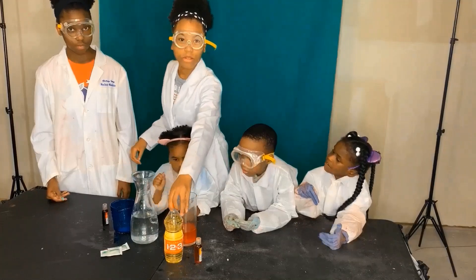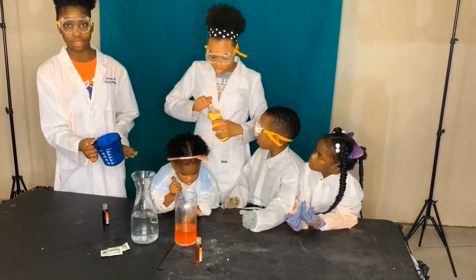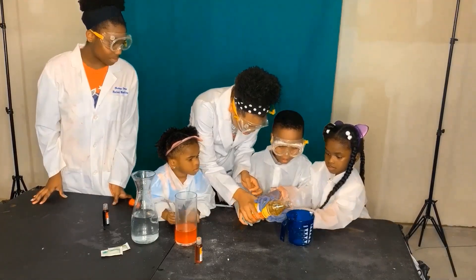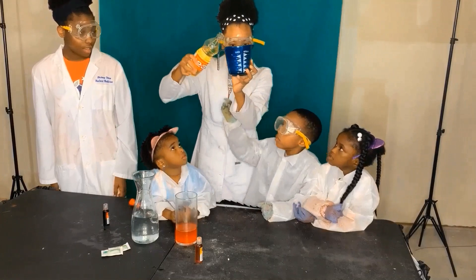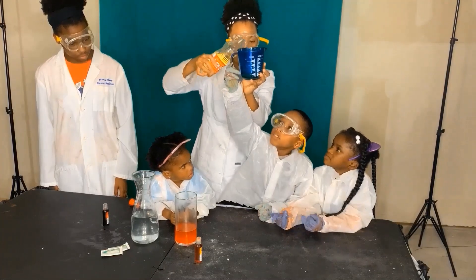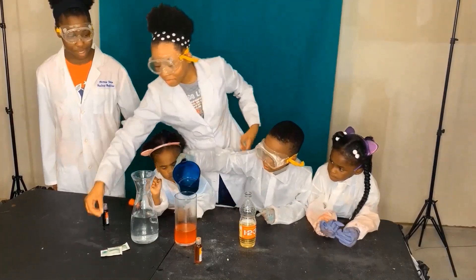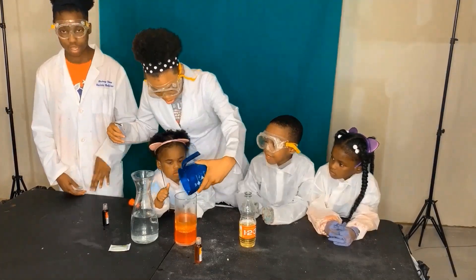Now we are going to add some oil into the measuring cup — add one cup. And we are going to mix it. I want to pour it in there. Okay Trey, you can pour it in. Alright, then pour it inside. Whoa. Pour it all. And we're not going to mix it because oil and water won't mix together.